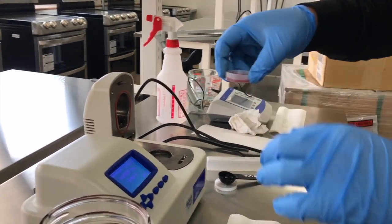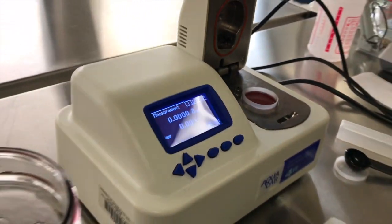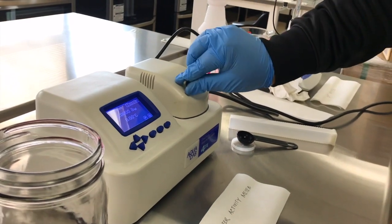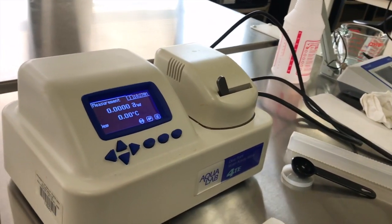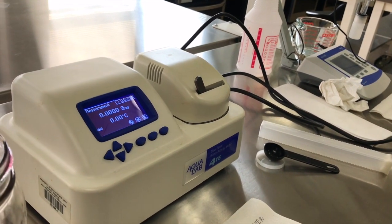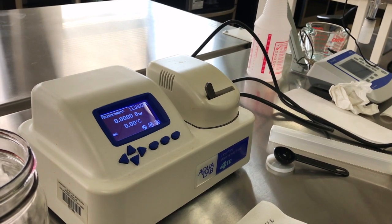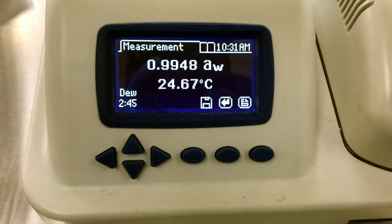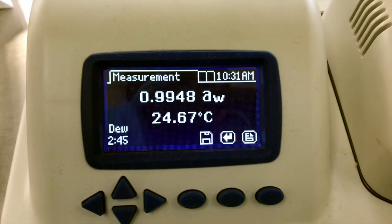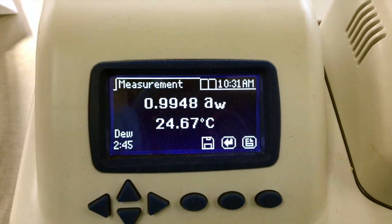We put the container in our water activity meter, close it, and turn it on. It takes around five minutes to give us the results. After five minutes, the water activity reading is 0.9948 at 24.67 degrees Celsius.